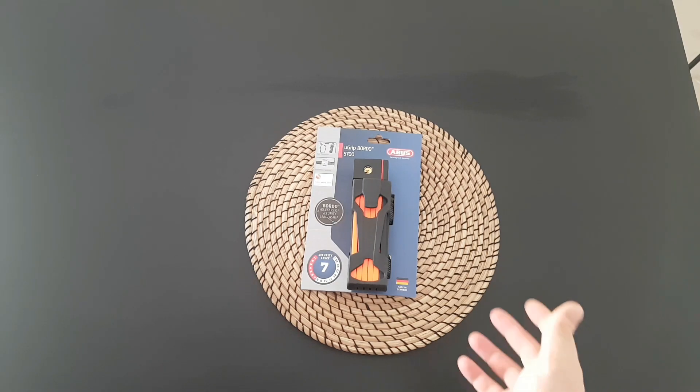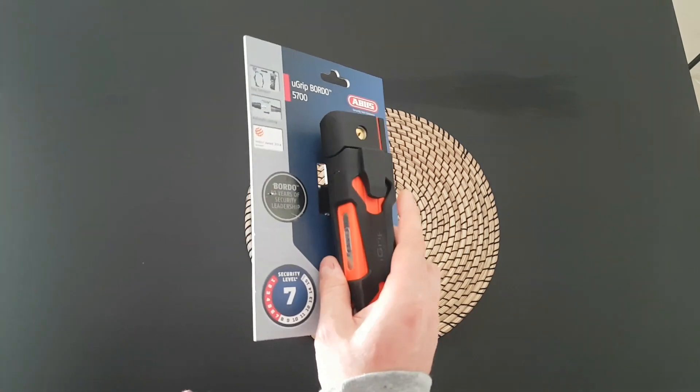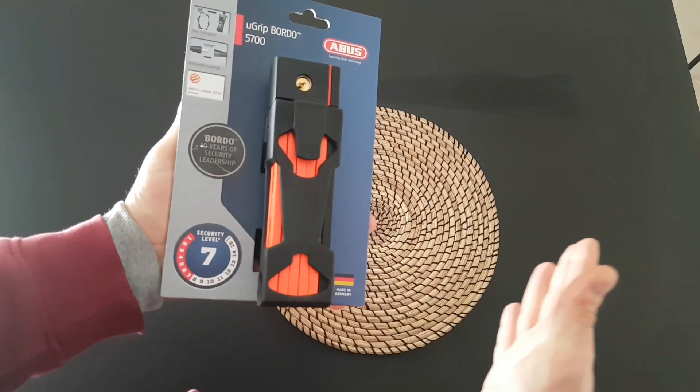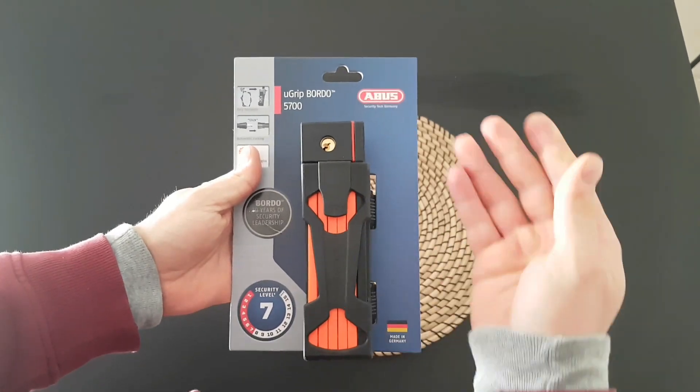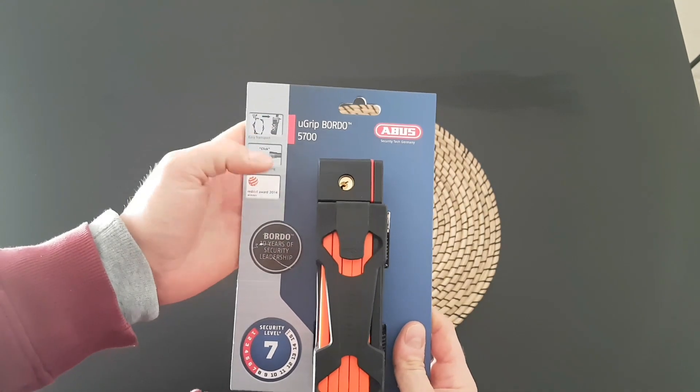Hello guys, my name is Andrew and today we have a new unboxing. It is all about security — this is the ABUS UGREET BORDO 5700.